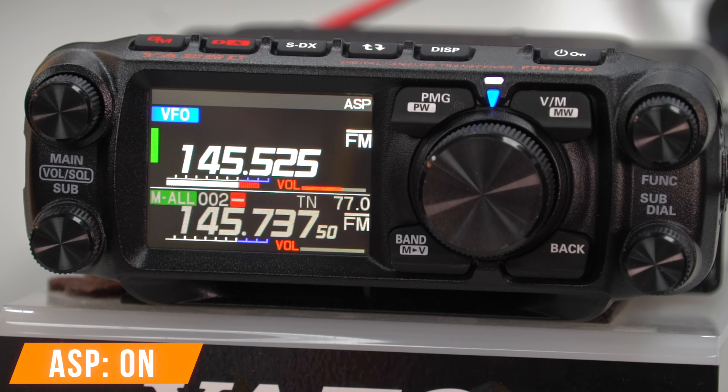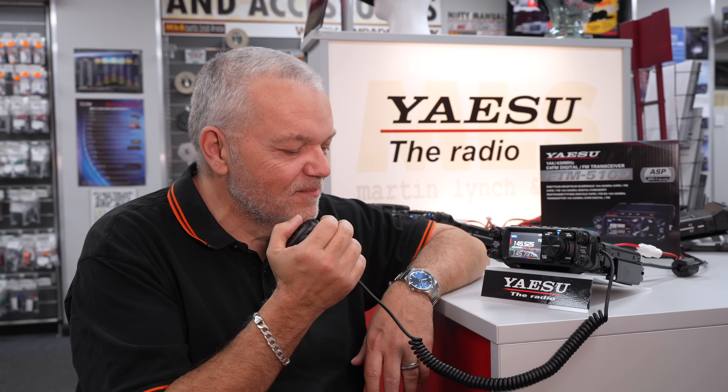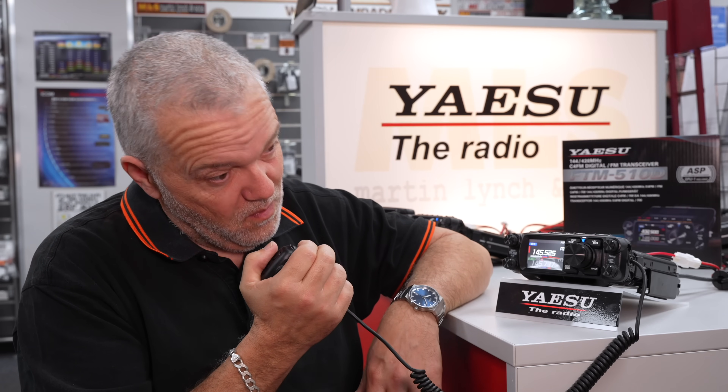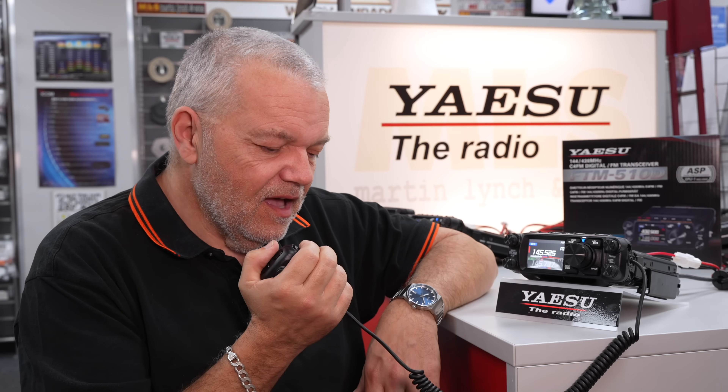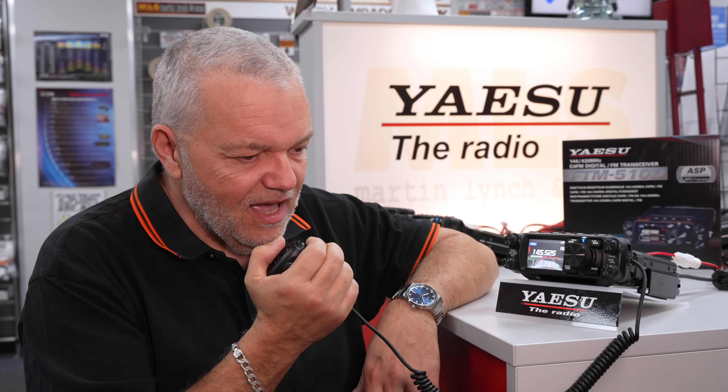50 watts. Yes, all received, no bother at all, and thank you for taking the time. I'm going to clear now, so have a wonderful day, and we'll catch you further down the log. Speak very soon from everybody here, and from me, David, Golf 2 Mike Lima. Take care and 73.